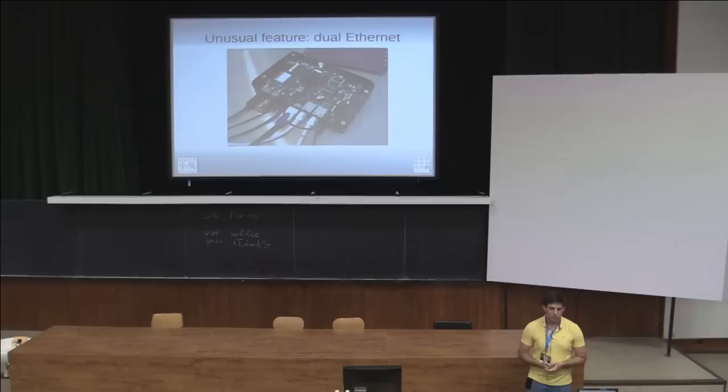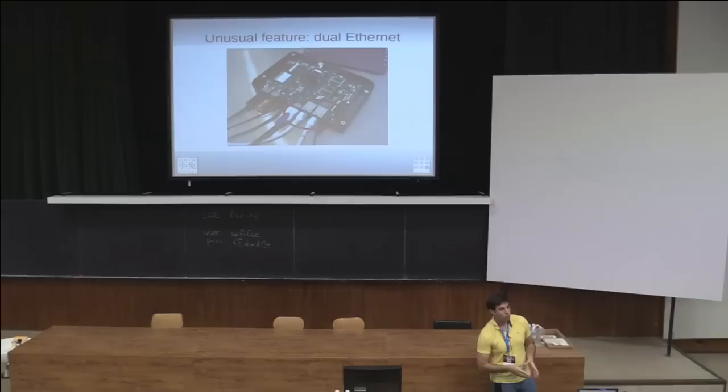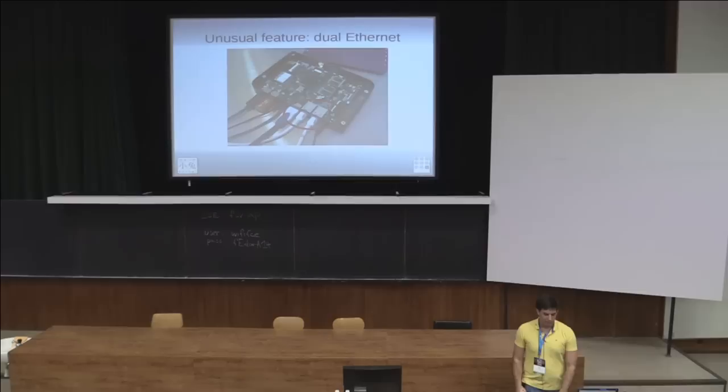Another interesting feature is the dual Ethernet — a gigabit port and a 100 megabit port, coming from the original lineage where this was going to be a Tor router. You can see the Tor purple on the router cover. It's a nice feature if you're at a LAN party and you don't want to take up an Ethernet port — you can just turn it into a bridge and you're good to go.